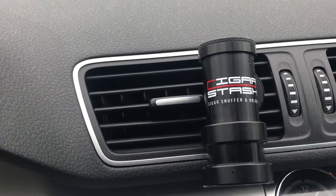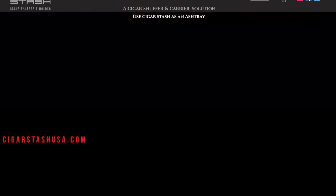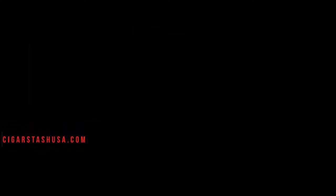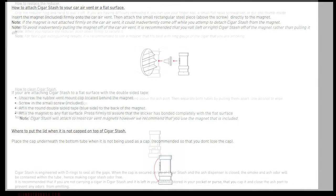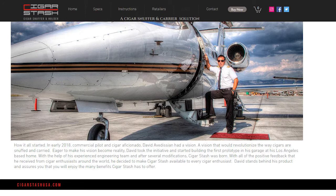Check out cigarstashusa.com — on their website you'll see they have a lot of information about this device, some great photos of how it's being used, care and operating instructions, and how to attach it. It also gives you a little history of the device and how David came upon this idea. He's actually a commercial airplane pilot and talks about how it all started in 2018.